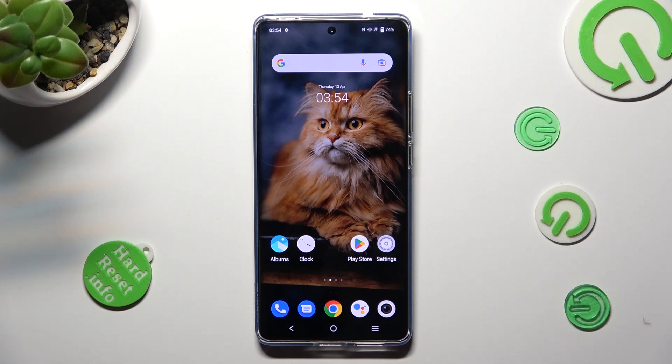Hi, in front of me is Vivo X90 Pro and today I would like to show you how you can switch on or off easy mode on this device.